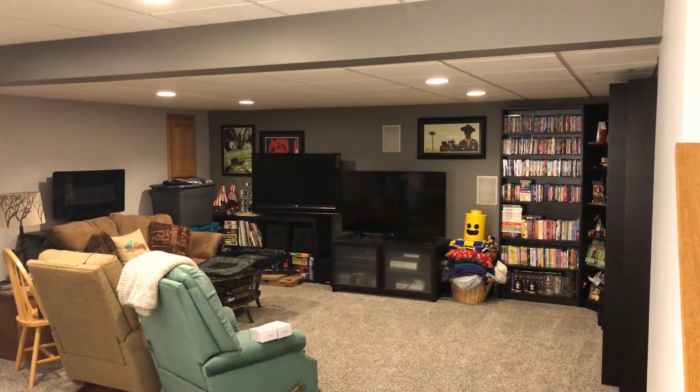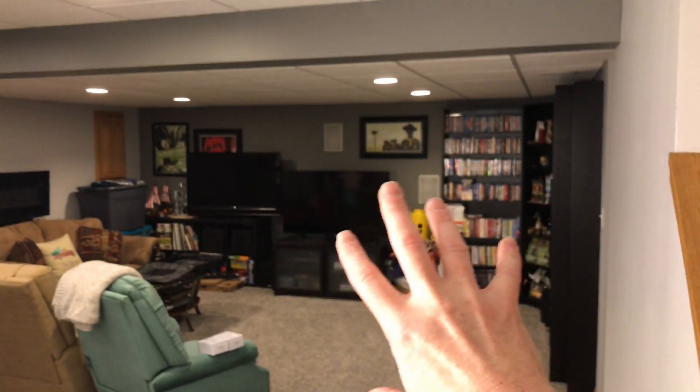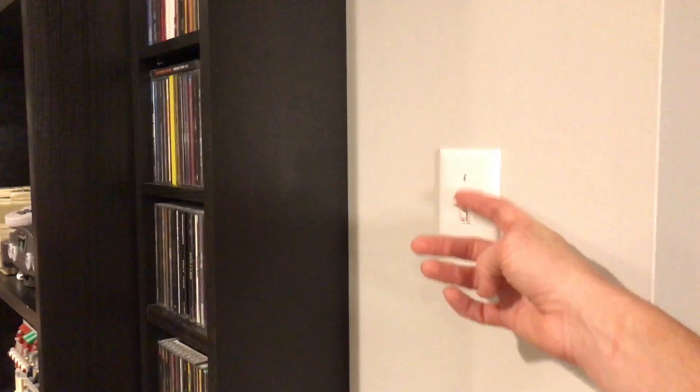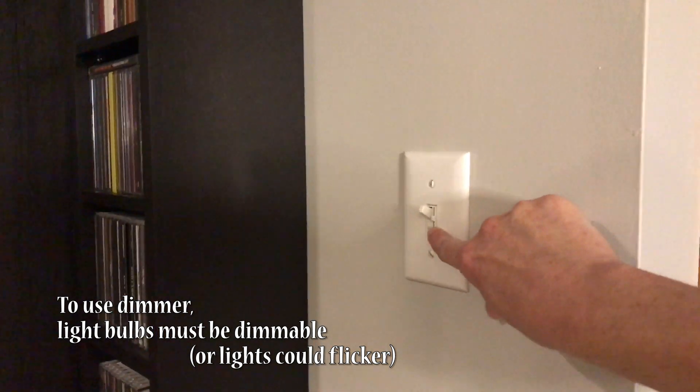This is a quick look at our basement. It's actually divided into two different areas. We have some lights up here and lights over here. On the TV side we have those lights hooked up to a dimmer switch — it's just a normal light switch that turns on and off the lights but also has a dimmer built in so we can dim the lights during movie time.